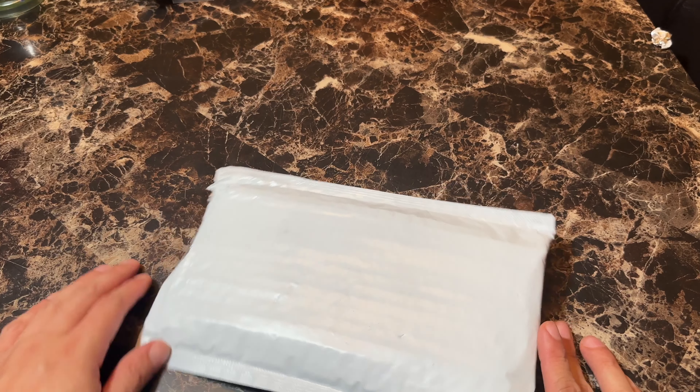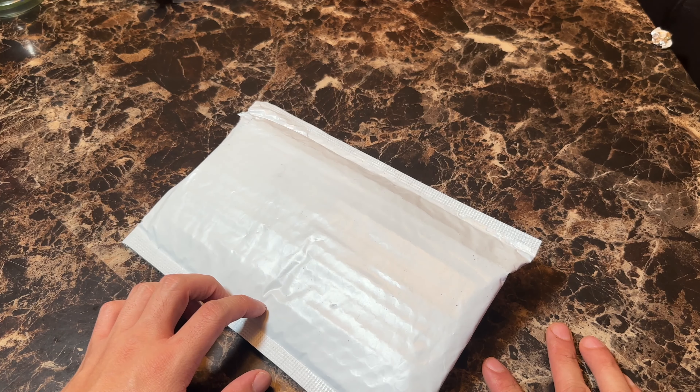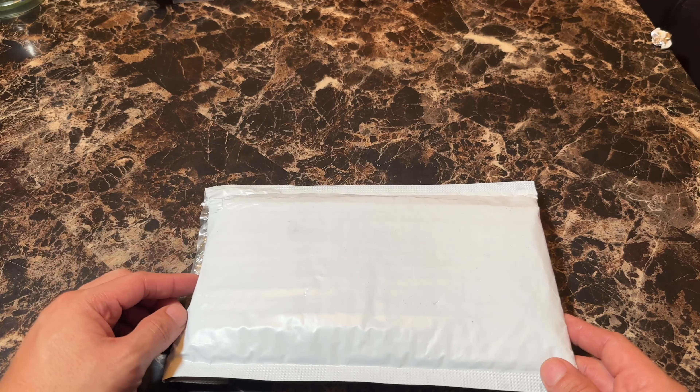Hey everyone, so I know I usually do reviews on coach bags and stuff, but today I thought I'd switch it up a bit and start doing reviews on other stuff that I buy.